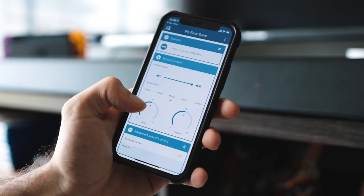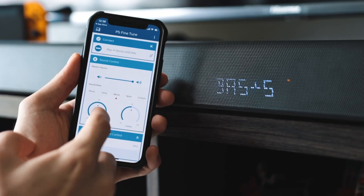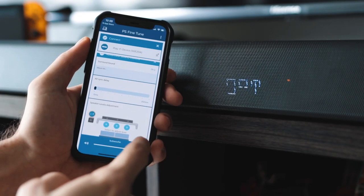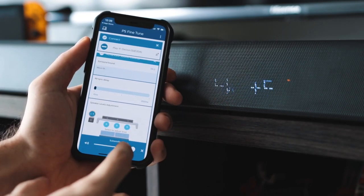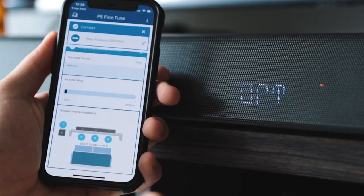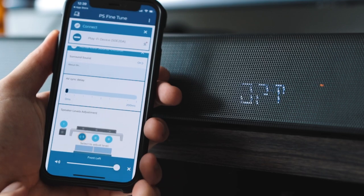You can control things like the bass, the treble, equalize it manually if you know how to do that, and subwoofer settings — all controllable from here, as well as being able to control all three channels on the bar itself. So you can simultaneously and individually control the left, center, and right if you wish to.